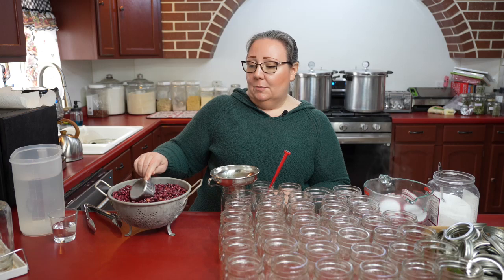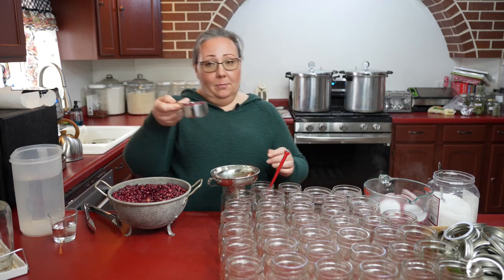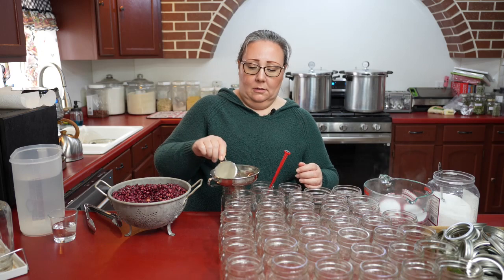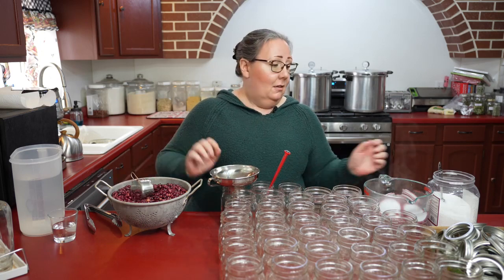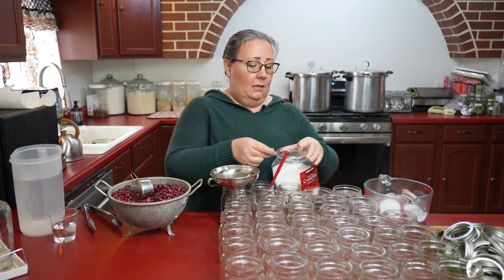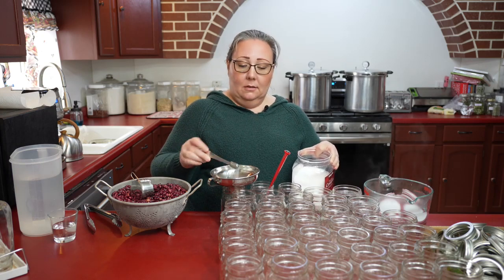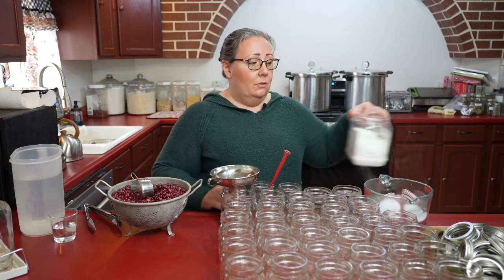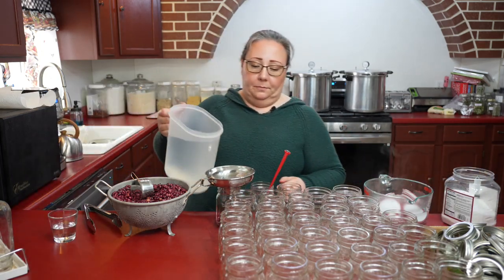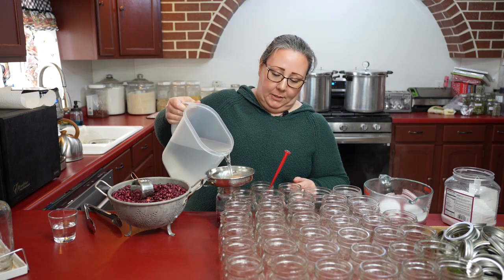I have just my dried washed beans. I rinse these really well and use about half a cup or a little bit less and put that in my jar. Then I'm going to get a little less than half a teaspoon of salt — this is kosher salt, because you can use kosher salt or canning salt. Then I have just filtered water and I fill my jar to one inch of headspace.